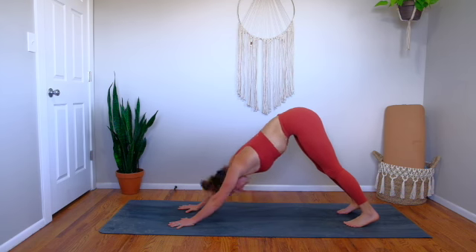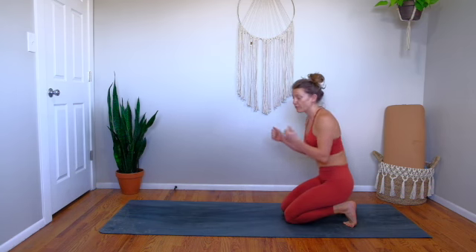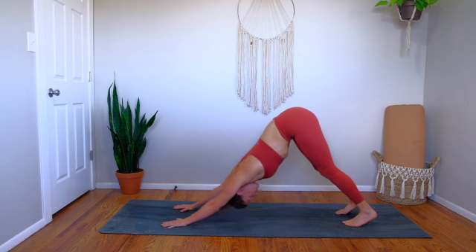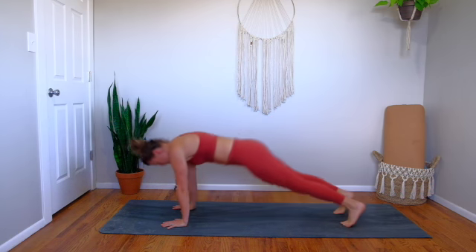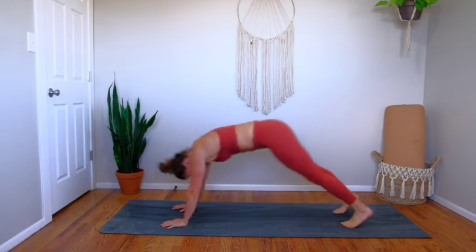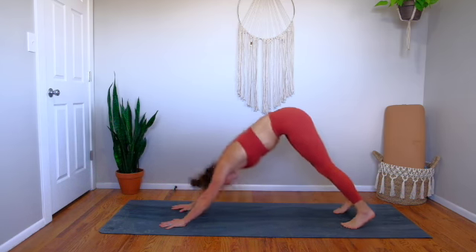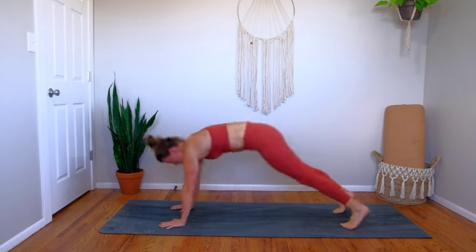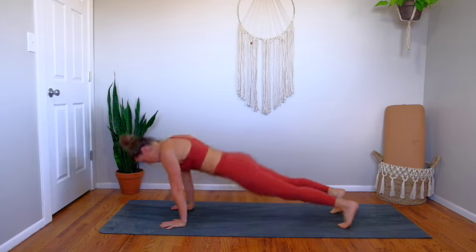Now we're going to try a pulse from down dog to an up dog pulse — instead of a wave we're going to do those more fascial rebounding movements. Watch me for a round or two. You're going to pulse your chest back between your shoulders, and then round forward, pulse your hips between your hands. Chest between shoulders, hips between hands — opening up the back body and then the front body. Keep your toes tucked the whole time. Let's do about five more reps. Chest bounces back, hips bounce forward — feeling really open through the whole body. Down dog.